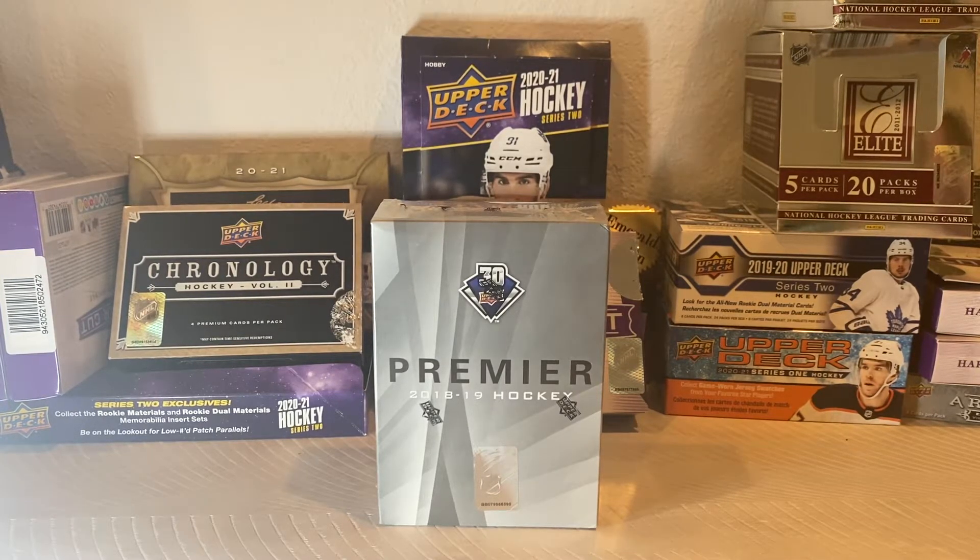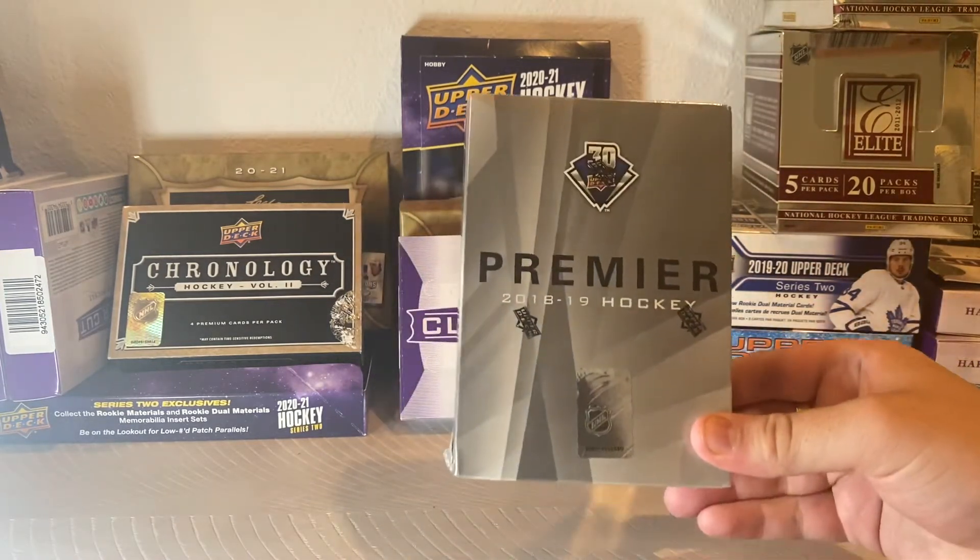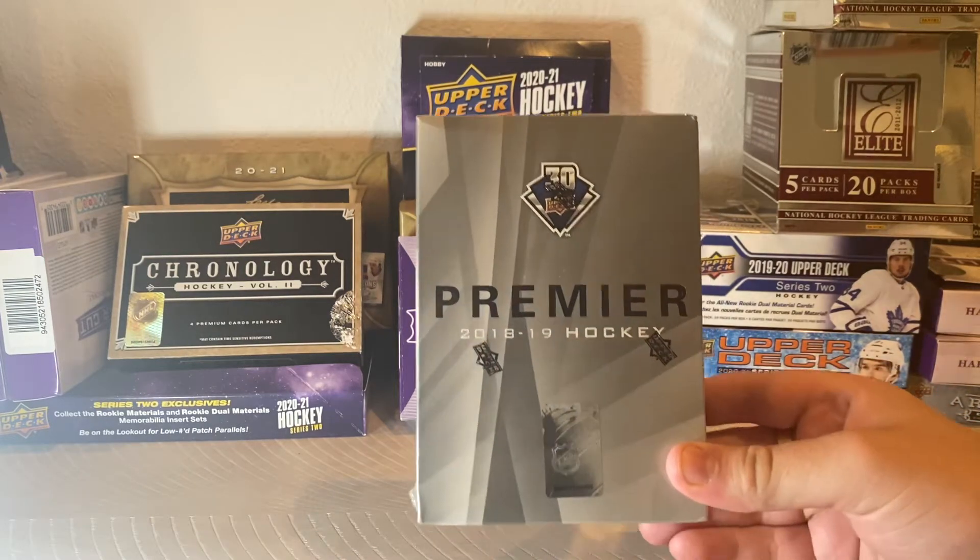Hey guys, it's iHockey011 here with another box opening. Today we have a 2018-19 Upper Deck Premier Hockey Box.